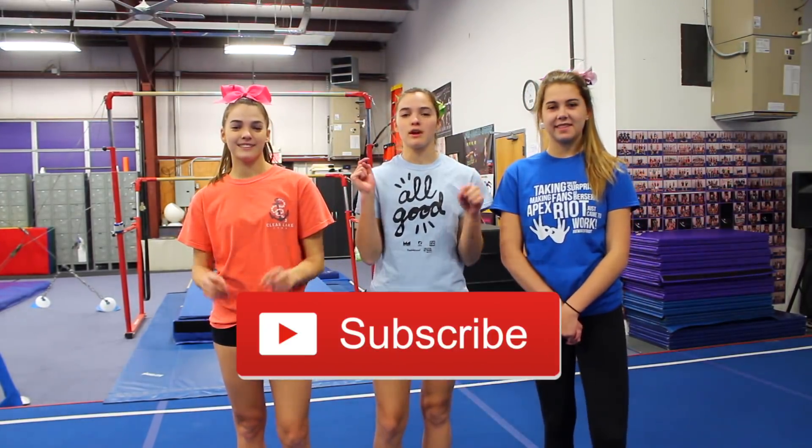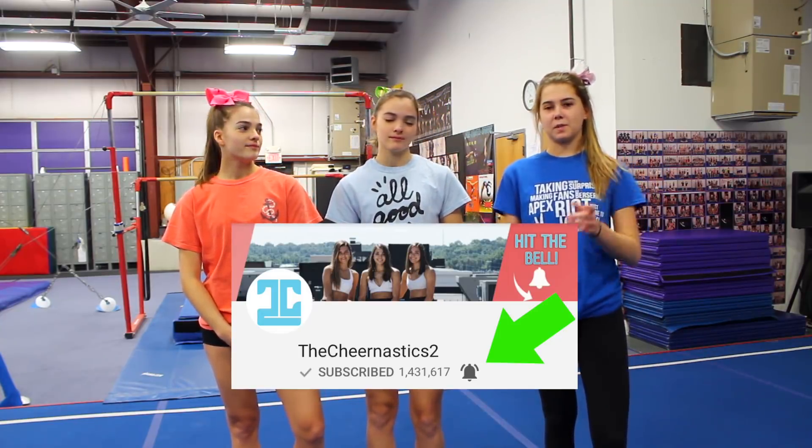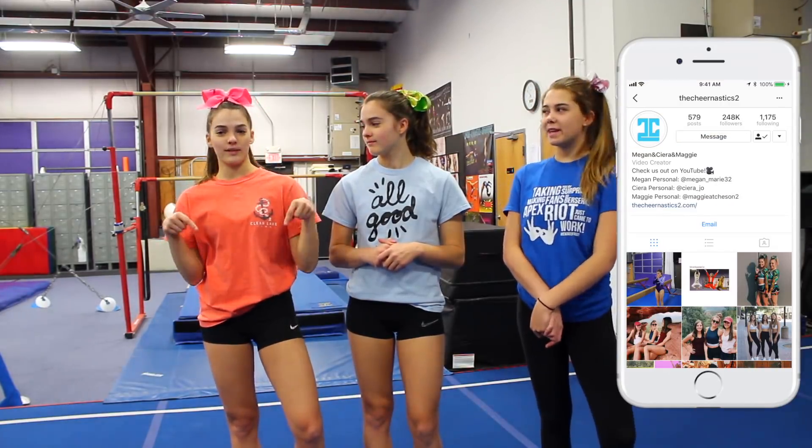Before we get started, make sure you guys subscribe to our channel by clicking the red button down below. Also make sure you click the bell icon down below to become part of the notification squad. And also a quick social media shoutout — make sure you guys follow our Instagram, our Twitter, and all of our personal accounts. They are always linked in the description down below. They've got really good themes, so you guys should check them out.